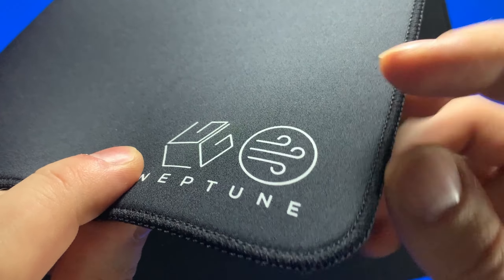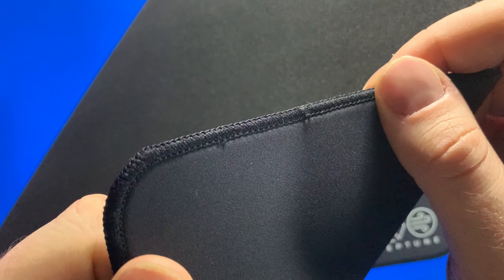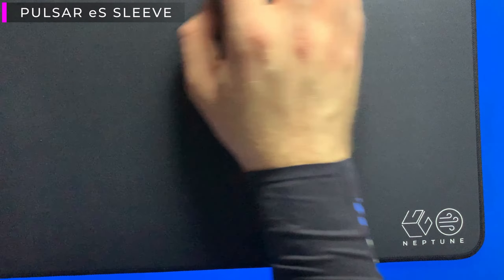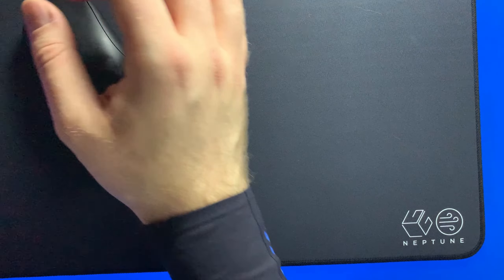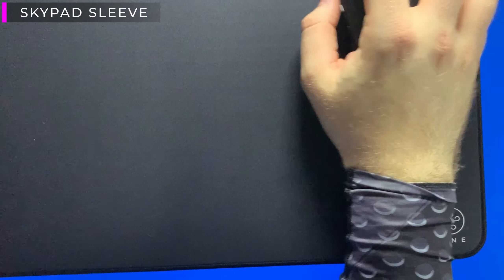The edge stitching is very solid — it sits just ever so slightly above the three millimeter surface of the Neptune, but not enough to feel any additional drag moving your arm across it. The only edge stitching issues are the frayed stitches mentioned earlier, which are likely a pre-production thing. I tested all my arm sleeves — the Focus Pro sleeve, Pulsar ES sleeve, and Skypad sleeve — and they all worked perfectly fine. The edge stitching is so small and the pad is very thin, so there's no additional drag. The fast, tight surface stitching also means no friction against the arm sleeve fabric. You can also use this pad completely fine without an arm sleeve.